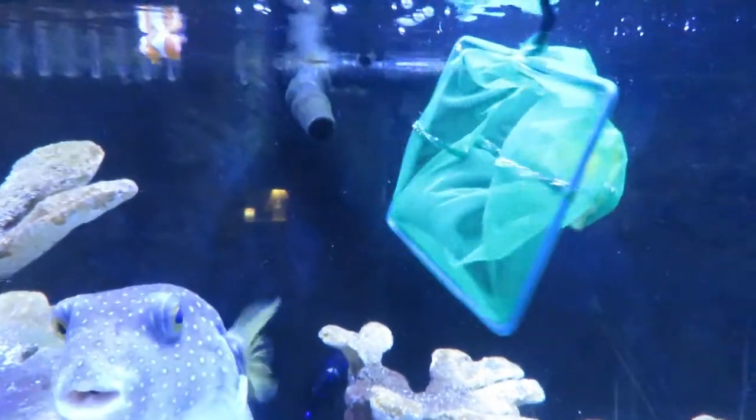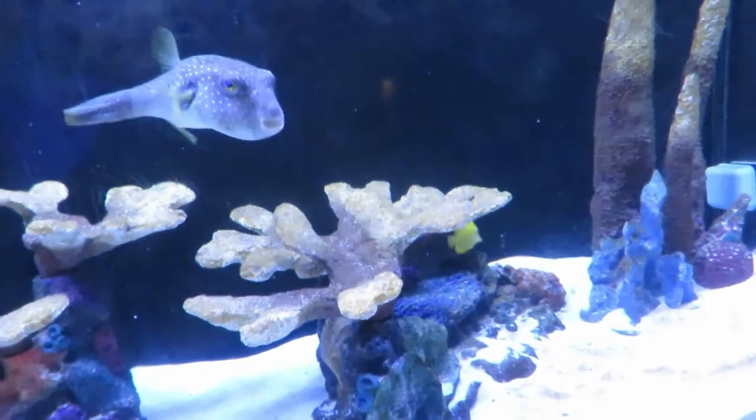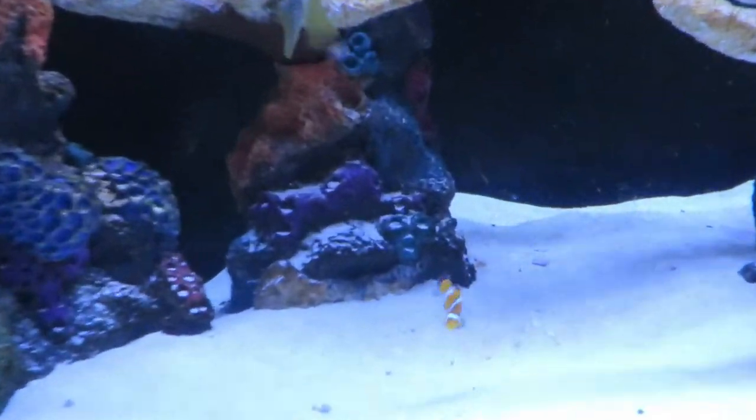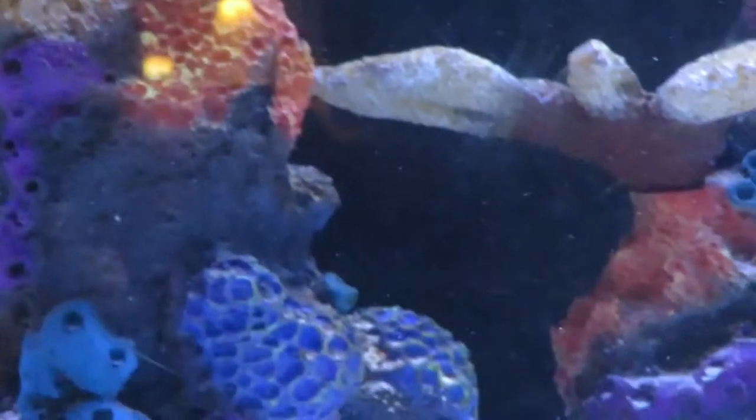Now we're going to do the tang. Trying to catch him... there we go. And there goes the yellow tang. They're kind of watching that one, but the tank is big enough that it shouldn't be an issue. I have one of the clownfish right there and the other one is up top. And there's the little yellow tang cruising out through the back. Nobody seems to be bothering them too much.